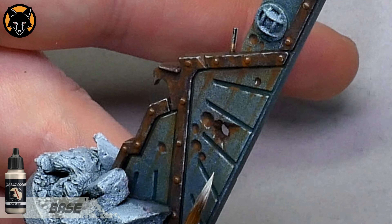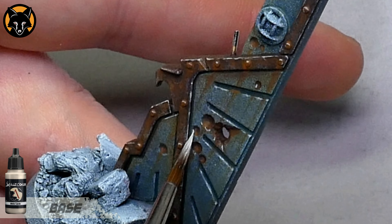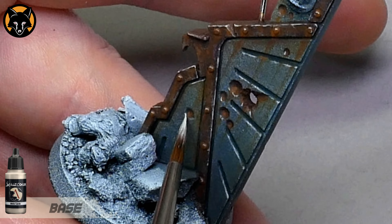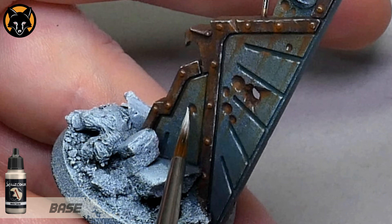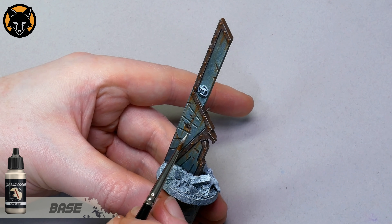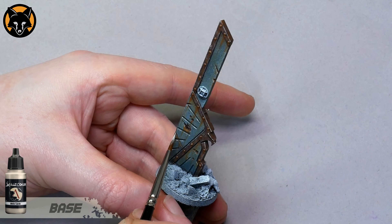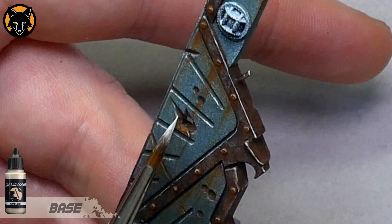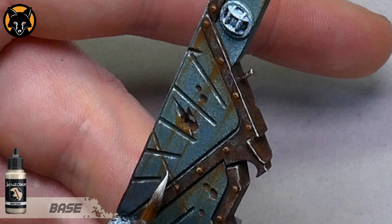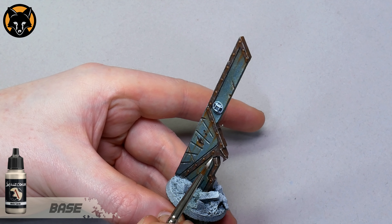Originally I had thought to add an OSL effect on the light, having it cast an orange glow over the middle of the wall and onto the figure. But the more I painted the wall, the more it seemed like the lights would actually not be functioning. I mean, would somebody really let the wall fall into this level of disrepair and still come out regularly to change the light bulbs? That could just be me trying to reason myself out of having to paint the OSL effect, but I think the logic makes sense. Anyway, we'll finish off the broken light layer, but for now we're going to move on to the lower part of the base.